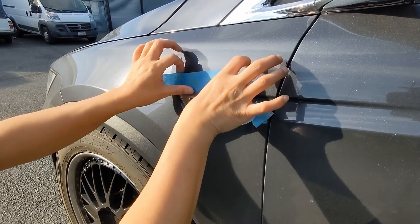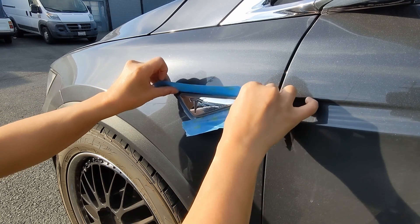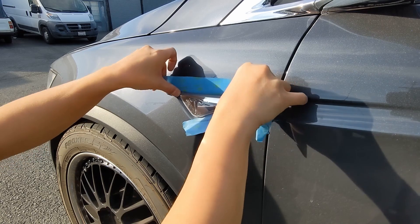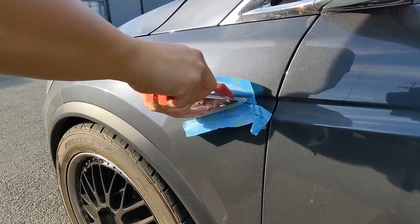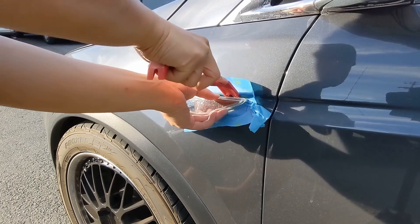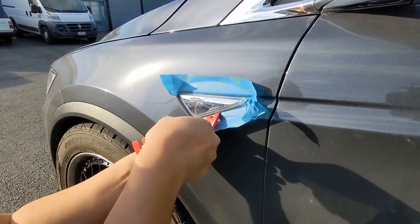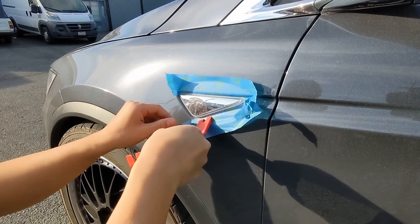We're going to be using the trim tool to depress some tabs on the existing side marker and remove it from the fender. Carefully insert the trim tool and depress the tab on the side marker. As you do this, try to pull the side marker out and away from the fender and hold it in place with your hand.